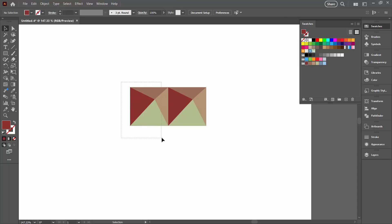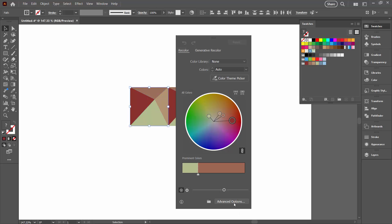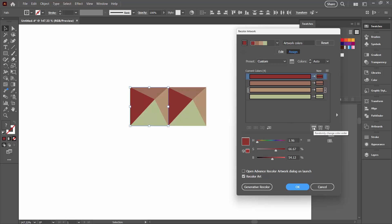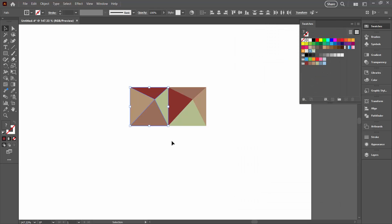I'm going to select over just this shape here. I'm going to the Recolour Artwork tool, then Advanced Options, and I'm going to select the option that randomly changes the colour order. It's going to reassign the colour order in this particular shape — things are going to change a little bit. It's just saving me having to do all the work myself. Once I'm happy I'll click OK.